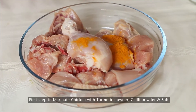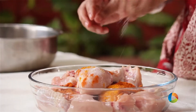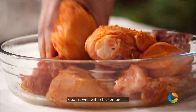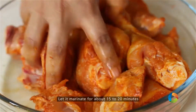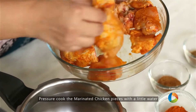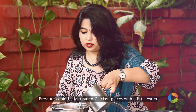The first step is to marinate the chicken with a little turmeric powder, chilli powder, and some salt. Mix all the spice powder into the chicken pieces and let it sit for about 5-10 minutes. After about 15-20 minutes, I am going to pressure cook this — just to get those flavours in. Add a little water.